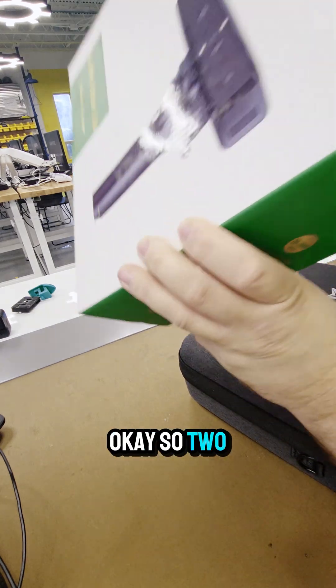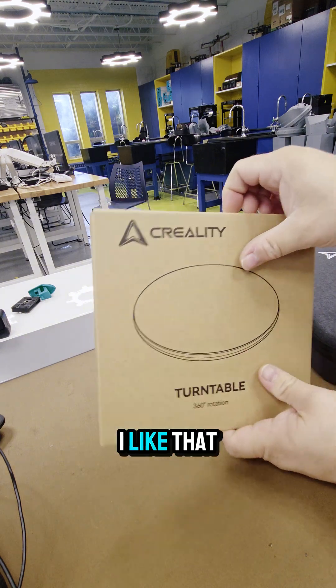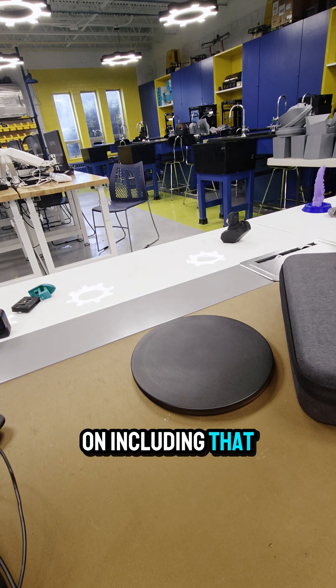Nice bag. So two things in here. They include a turntable, which is really handy. I like that. And we'll just open that up — that is fantastic. That's going to really come in handy. Kudos to them for including that.